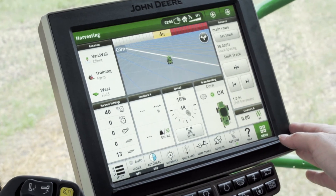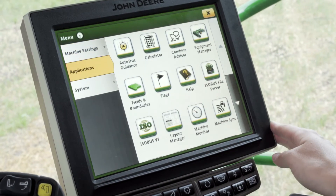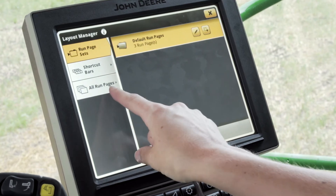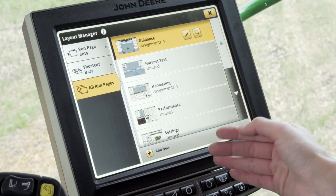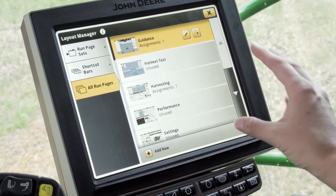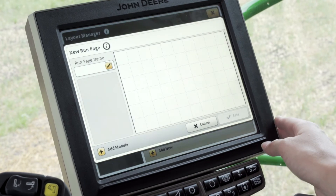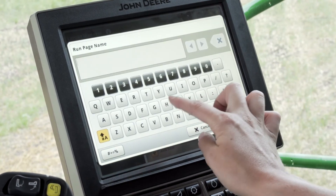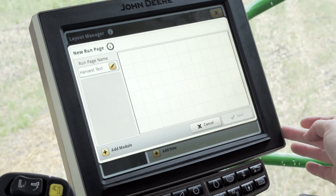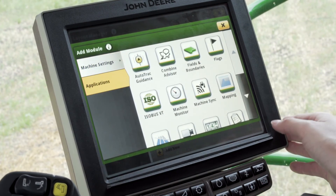From here we're going to set up our pages. Click Menu in the bottom right hand corner, then click on Applications, then Layout Manager. First, come down to All Run Pages. Here is where we'll add or create new run pages for our display. The Gen 4 display pages are all customizable to how you'd like them. To add a new one, push Add New at the bottom and first name that run page. For today we'll name it 'Harvest Test.' Once we have that, click Add Module in the bottom left hand corner and choose any application you'd like to see.